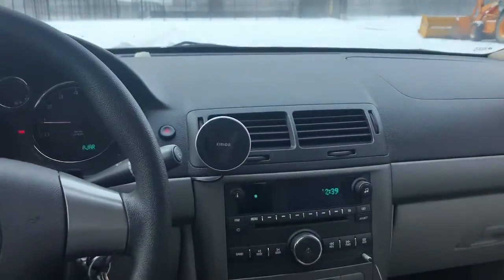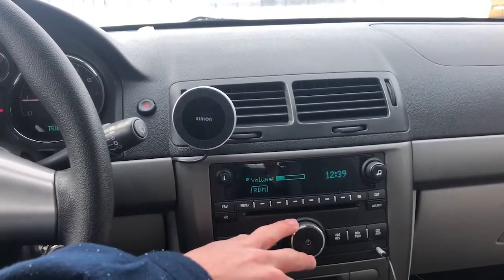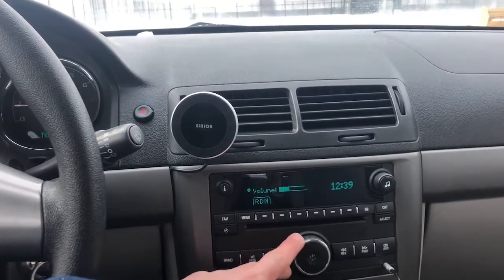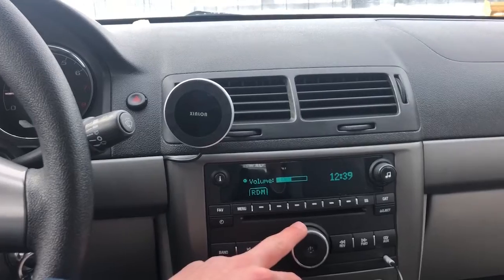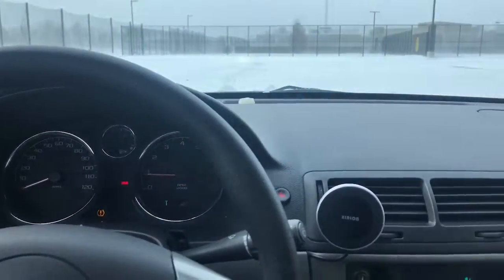We're going to throw on some Kendrick Lamar, some hip-hop, because that's mainly what I listen to. The tweeters really brought out this part. I'll give you an in-cab listen first.